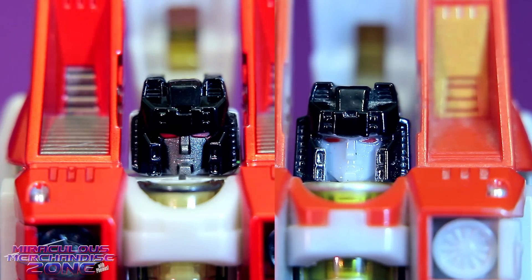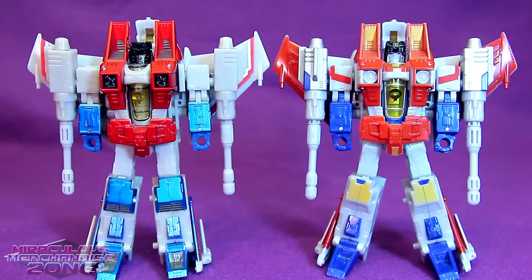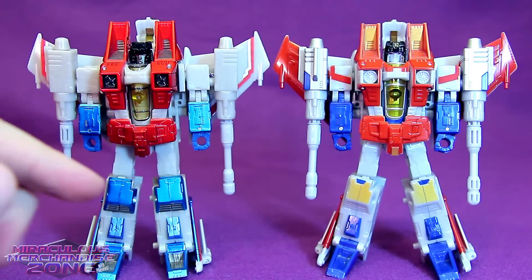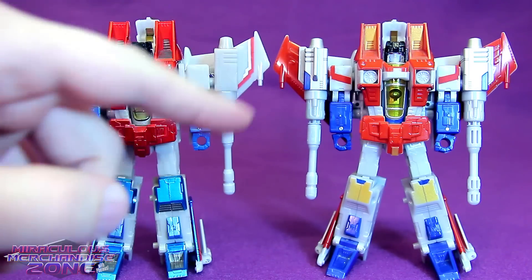Straight on, I feel like there's no real contest - the Aces Starscream's face looks much better. I can't really argue with 'the bold seeker face has been perfectly recreated.' While just pretty much all over I in general prefer the Aces Starscream, I do kind of like this blue detailing on his shoulder cannons that is just flat gray on the Aces one.